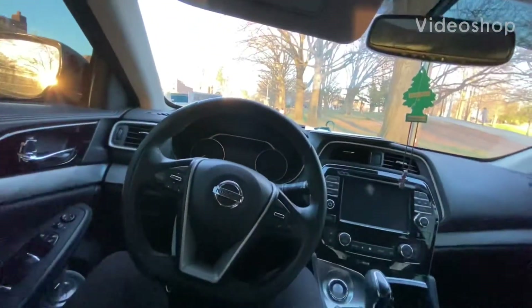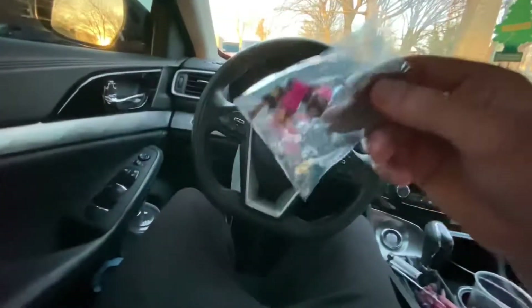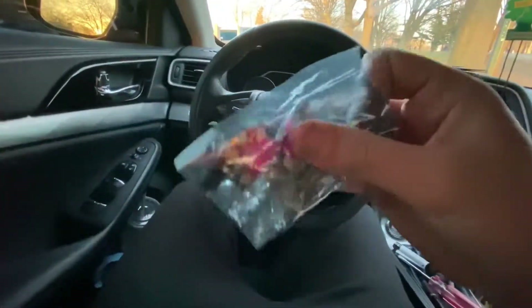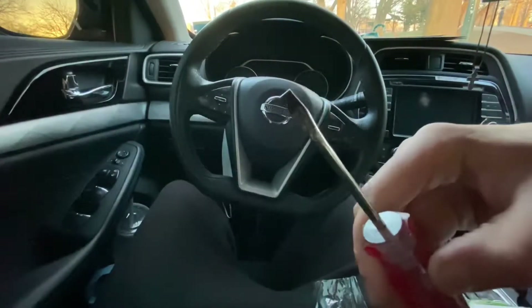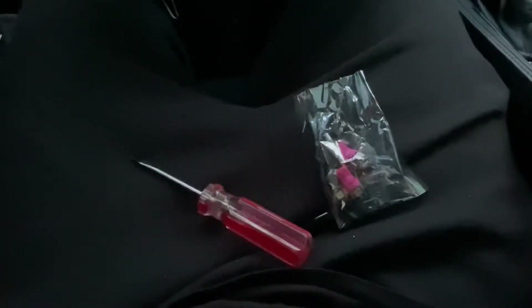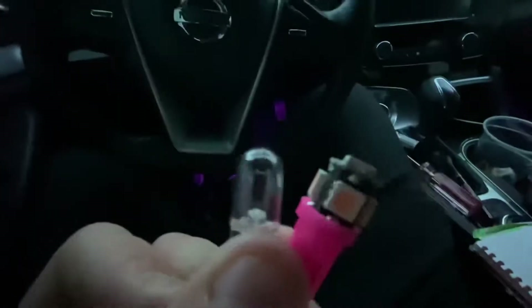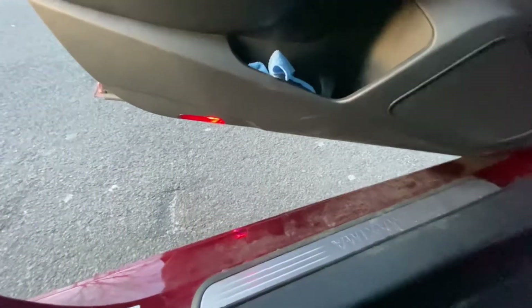Hello and welcome to another episode. Today we're changing the door lights and the under-dash lights. Go on Amazon and get yourself some lights — in this case I chose purple — and a flathead screwdriver. Once you have these two items ready, we're ready to begin. We'll cover the difference between a standard light and an LED light.